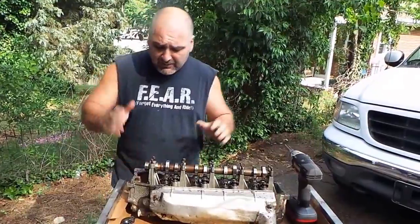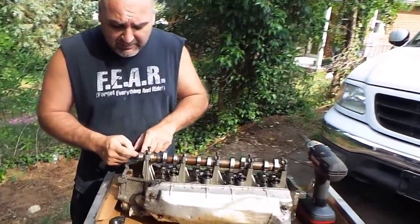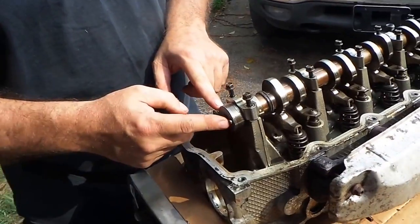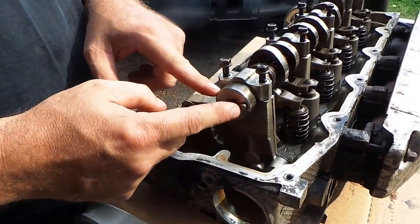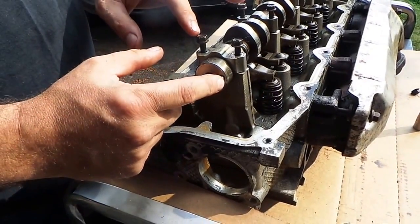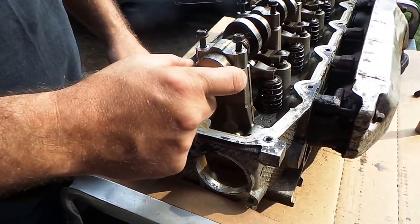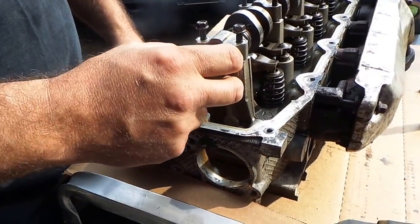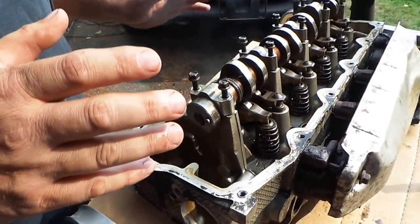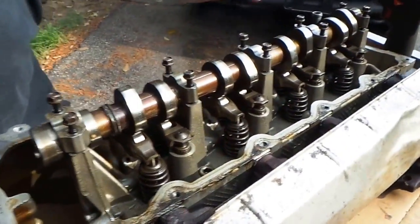The first thing we're looking for - when you take this cam gear off, the timing gear, you're looking at this little keyway right here. A lot of times if someone puts this on backwards or something, sometimes it'll shear. And if you've taken yours off and don't have that, you're going to need a new cam, and that's just something you're going to have to deal with. I'll show you where the shavings end up in a second if that actually happens.